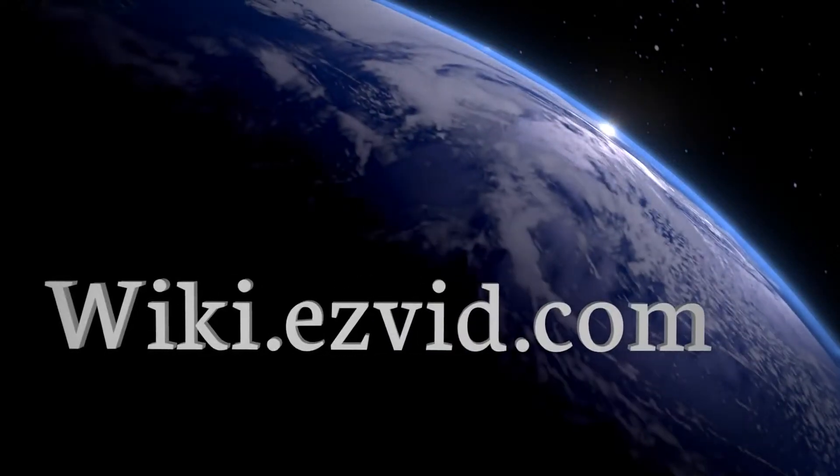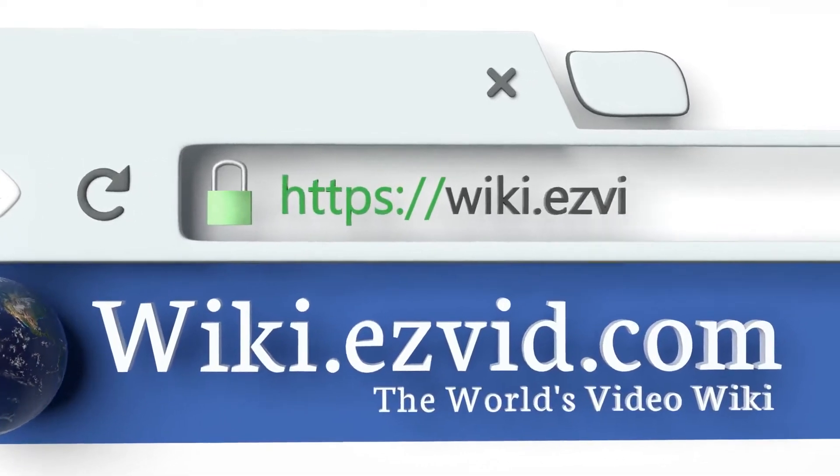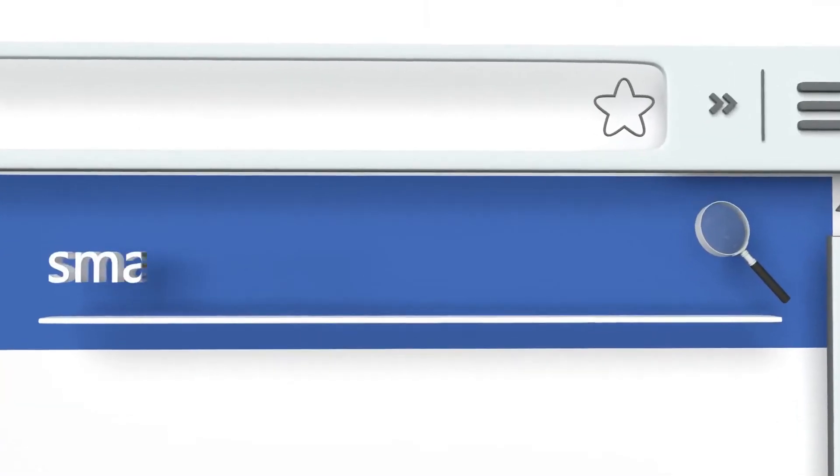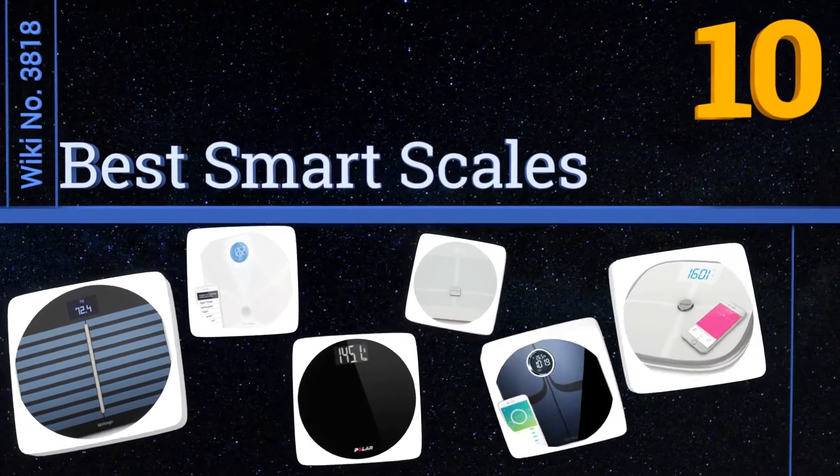Wiki.easyvid.com — search EasyVid Wiki before you decide. EasyVid presents the 10 best smart scales. Let's get started with the list.